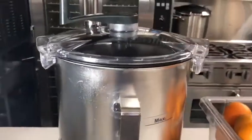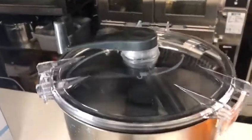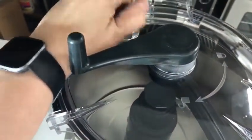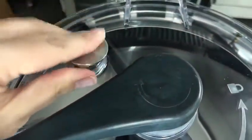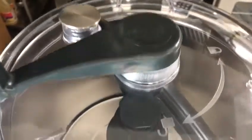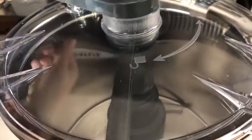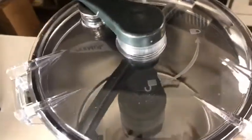This unit comes with a 5-quart or an 8-quart option — this is the 8-quart. The nice thing about this emulsifier is that if you need to incorporate product during your process, you're able to remove this cap and slowly add your product without having to stop the unit, which is a great time saver. It also has a scraper attached to the handle, so you're able to mix the sides of the container without stopping the process as well.